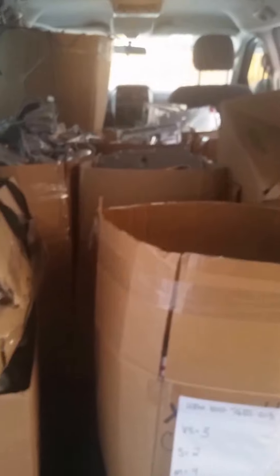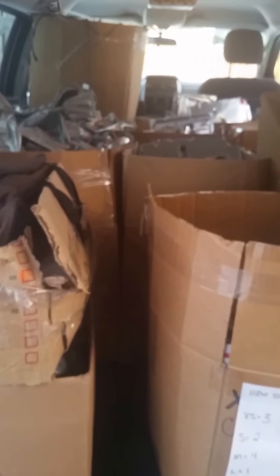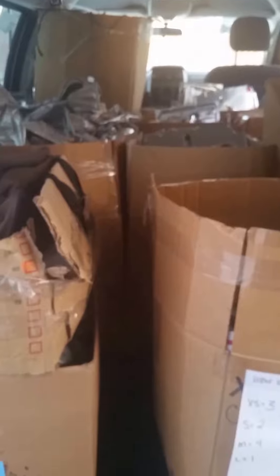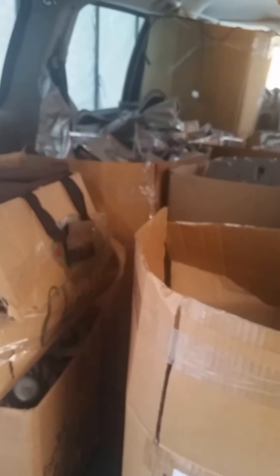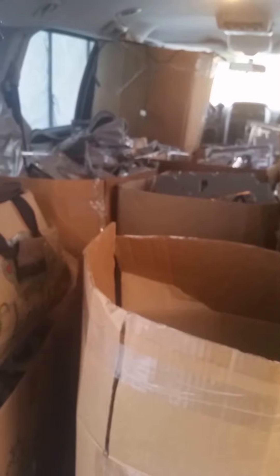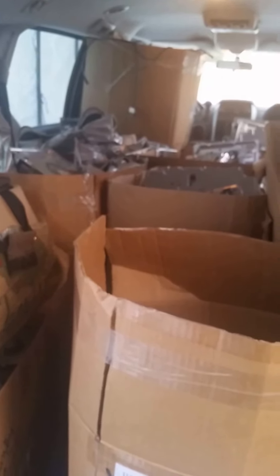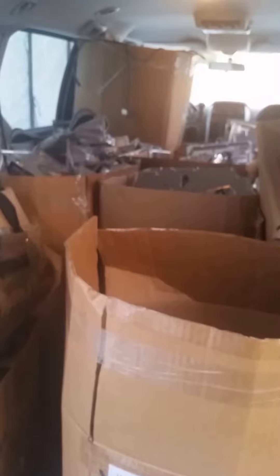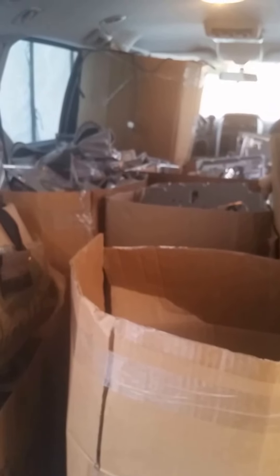I don't keep steel because I just don't have the space to store enough of it, so I just hoard aluminum. I get quite a bit of it from the stuff I do for work.